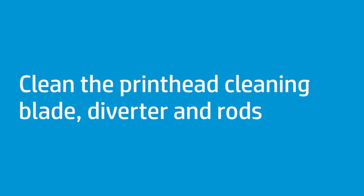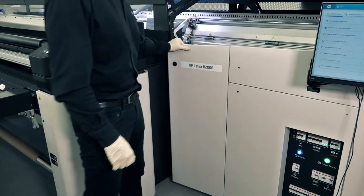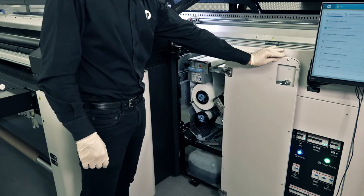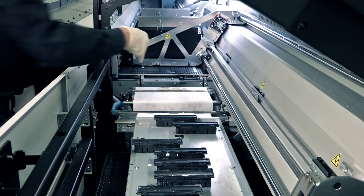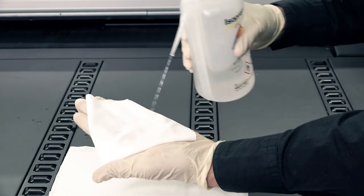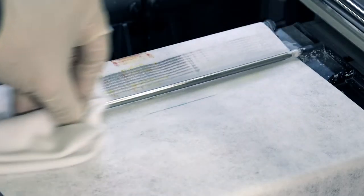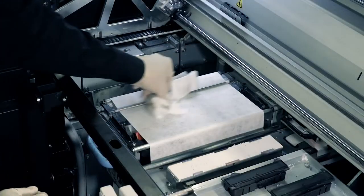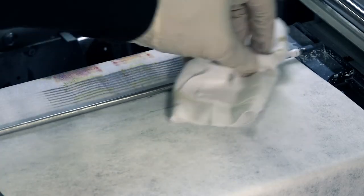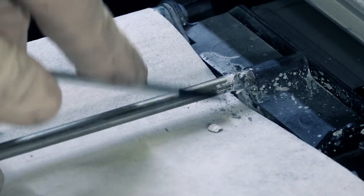Follow these steps to clean the printhead cleaning blade, diverter, and rods. Open the carriage cover, and then open the printhead cleaning roll door. Manually move the carriage all the way to the left. Clean the printhead cleaning blade, diverter, and rods with a lint-free cloth dampened with distilled water. Rotate the diverter and continue cleaning the entire surface until no ink remains.